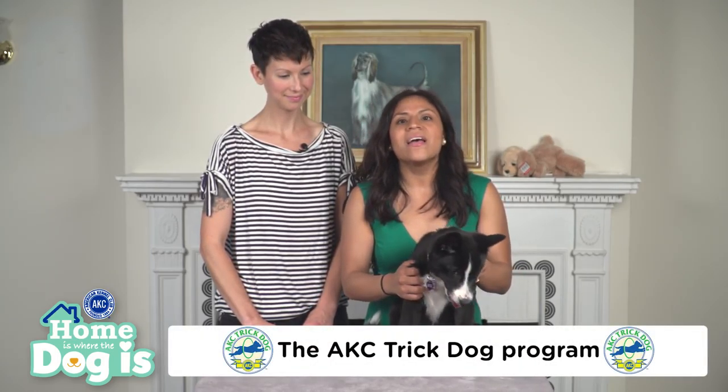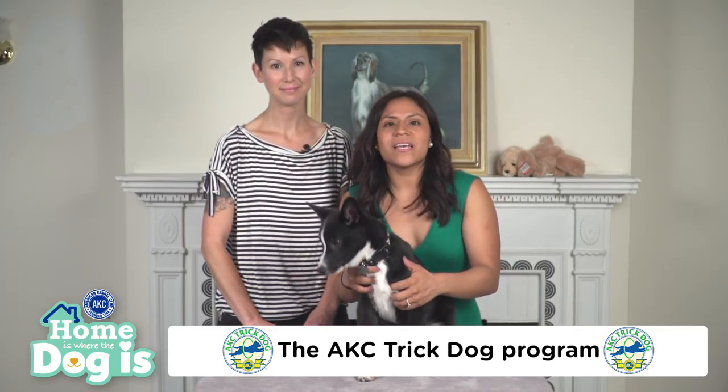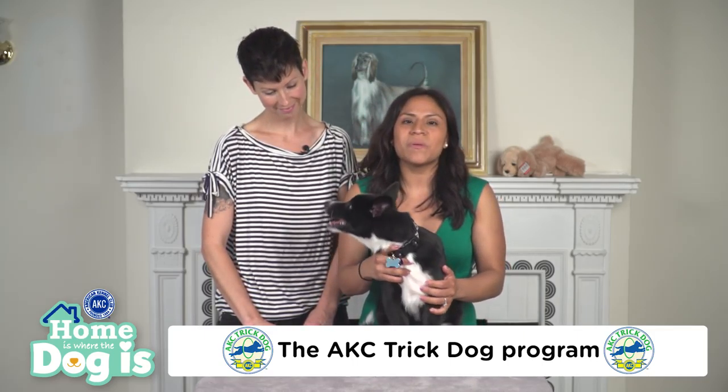If you'd like to try your hand at trying out tricks with your dog, you may want to consider the AKC Trick Dog Program. The program includes four levels and allows dogs of any amount of experience to participate.